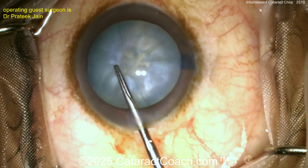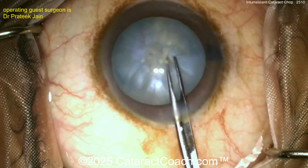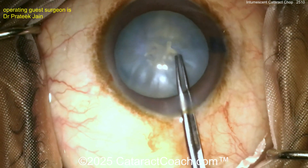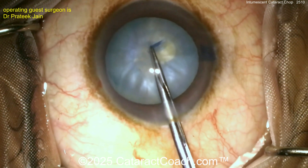Well, this is a nice way — by poking in many times here you're kind of giving it a release path so you don't get any radialization. That's a nice technique. I like that — thank you for sending that in. Now starting off with the grabbing with the forceps to get that rhexis done.